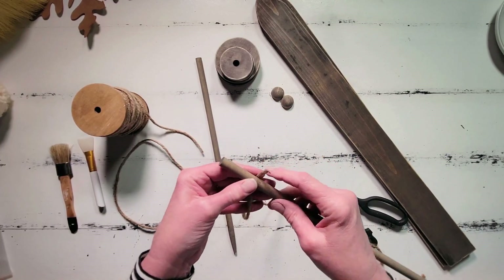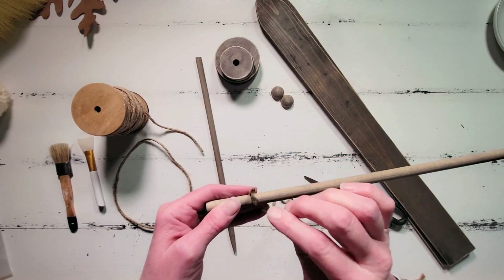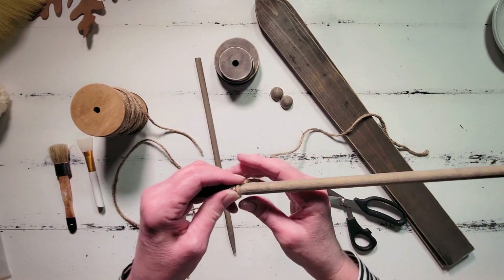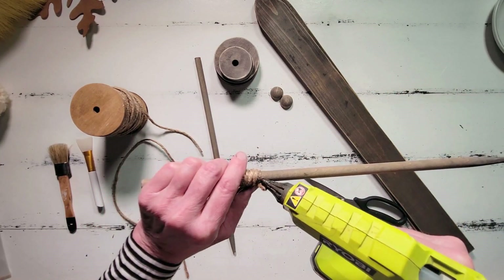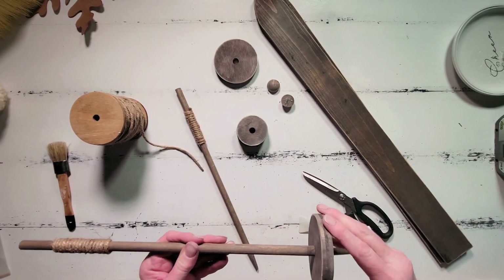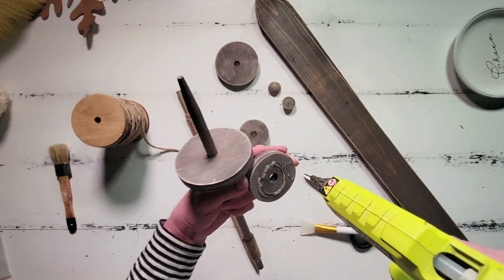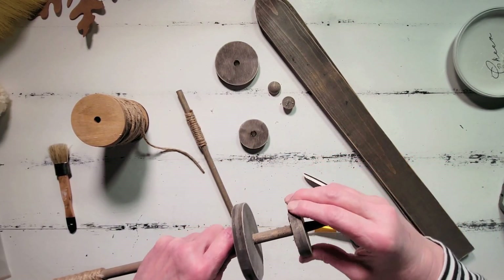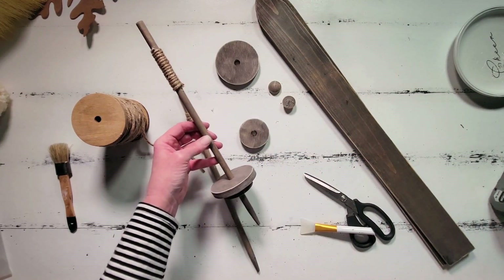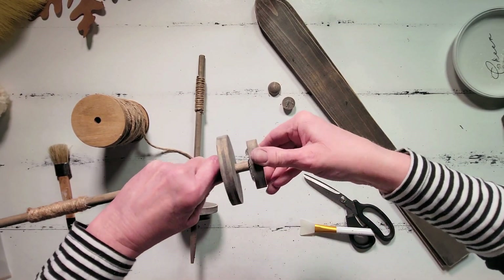Now that all the distressing is done, I'm going to add some jute to the top end of these ski poles just to give it a little extra something and some texture. I'm using hot glue to attach this, making a couple of rounds and then gluing again, repeating the process until I've used up my jute — just a few rows, not too long. I did this to both poles, and then I'm going to add the discs back on. I glued the smaller disc to the bottom half of the top disc, and I also added a little bit of wood glue inside the hole of those discs to help hold them to the ski poles. I think these turned out so cute — the skis are probably going to be my favorite from everything we made today.